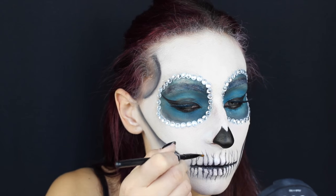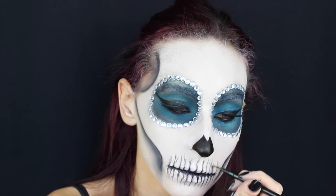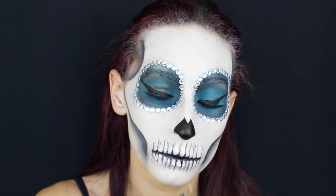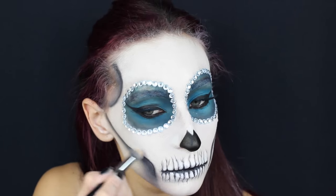Con un colore grasso bianco vado a fare i punti luce, quindi vado ad applicare il colore su tutti i miei denti nella parte bianca e poi con un pennello più ampio lo applico anche sul resto del viso per dare più tridimensionalità al nostro trucco.